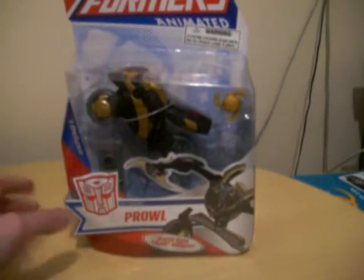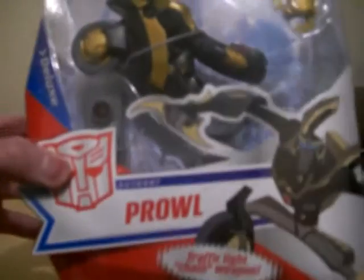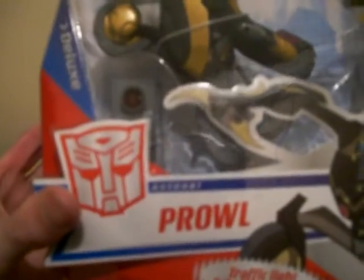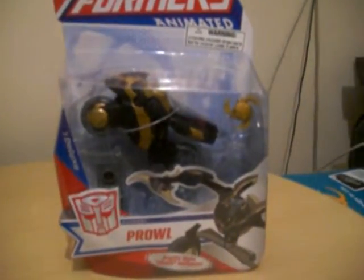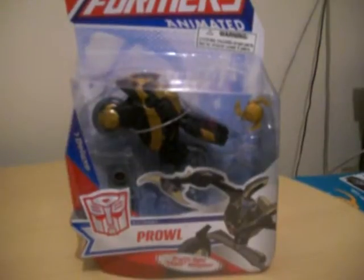Also, it has his name on the box and a nice photo of Prowl there. There's a Bot Logo and the accessories inside. So let's open Prowl and see what it looks like.